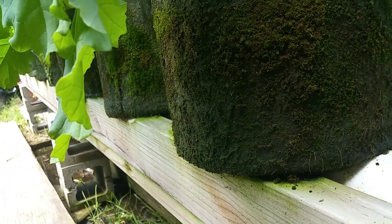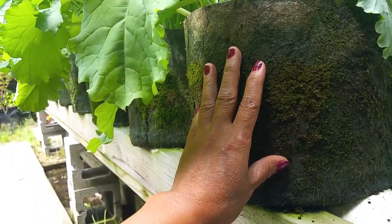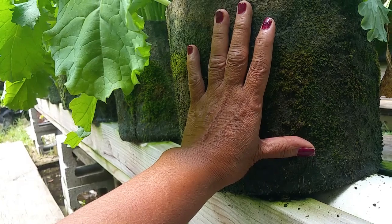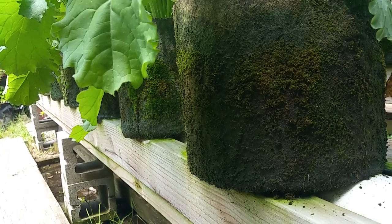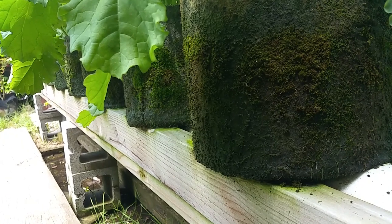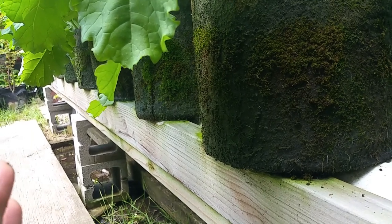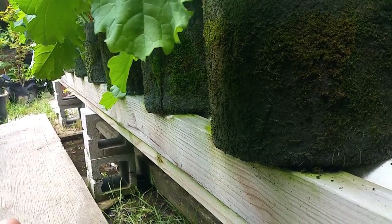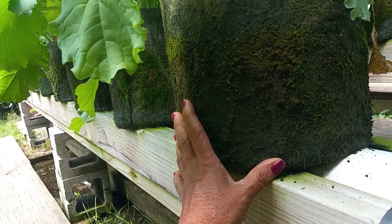I would recommend not using regular plastic pots because regular plastic creates heat and causes the roots to become root-bound. Use the sun path instead — I will put the link in this video so you can check it out. This is one of my top gardening methods. I have seven alternative gardening techniques to share, but I don't want to put them all in one video because it would take over 20 hours, so I will break it into a series.